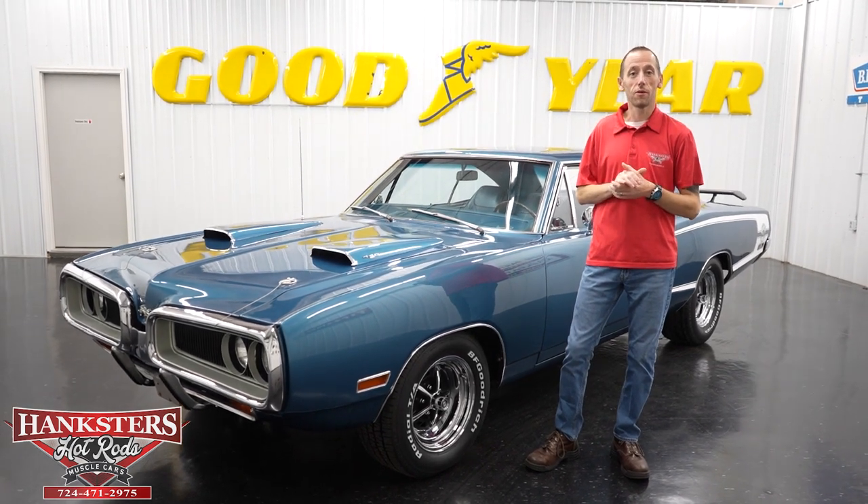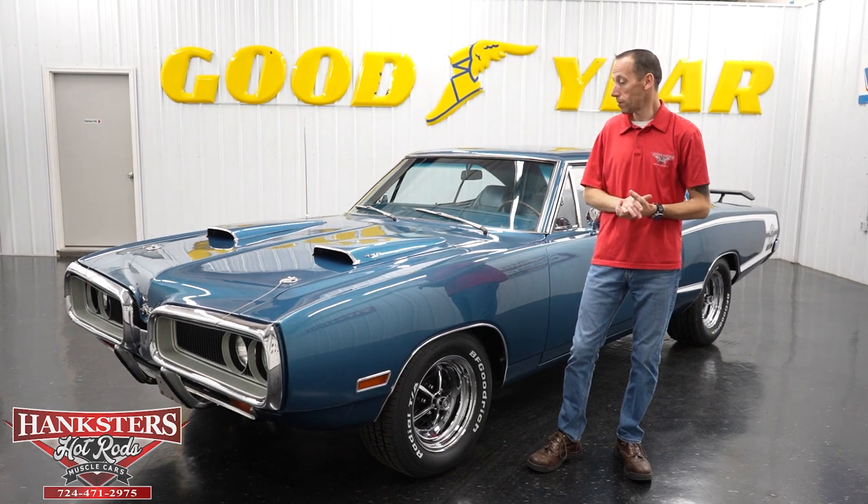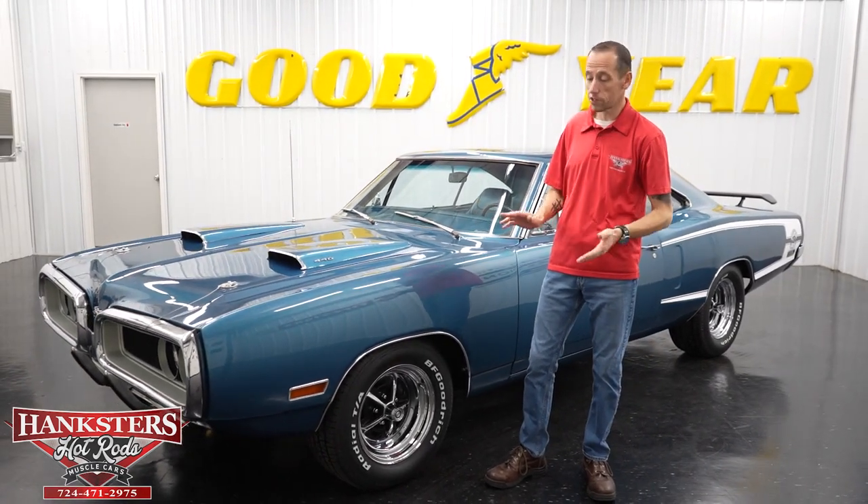Hey guys, it's Steve here at Hankster's Hot Rods. What we have for you today is this beautiful 1970 Dodge Super Bee. What we're going to do is do our walk around and go over the exterior features and so on.